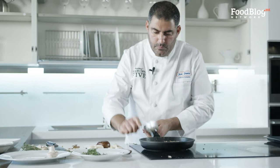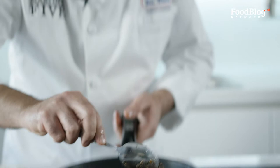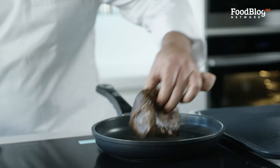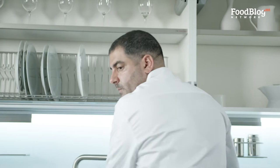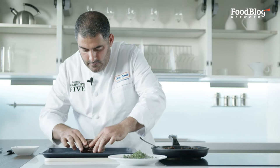Now that our mixture is nice and dry, nice and crispy, our meat is ready. We're going to leave it on our dish to rest a little bit. Now we're going to flatten it a little on top so we can put our mushrooms and flatten them before we put our pastry around it.